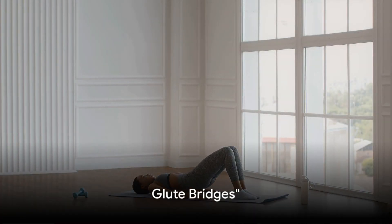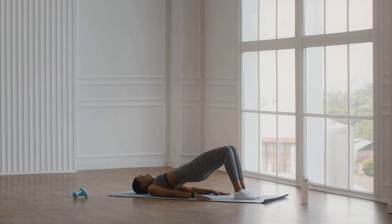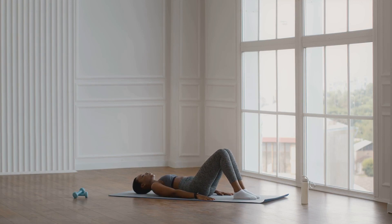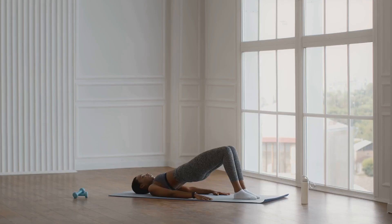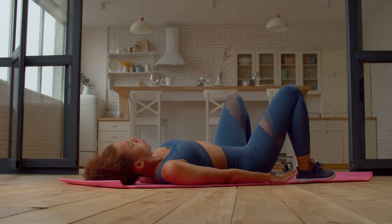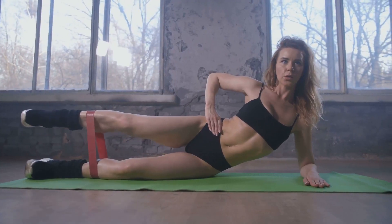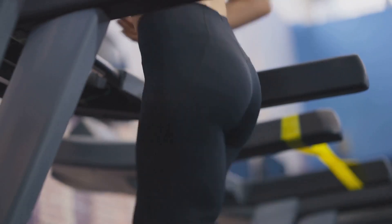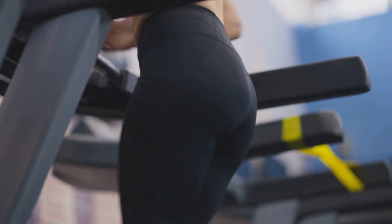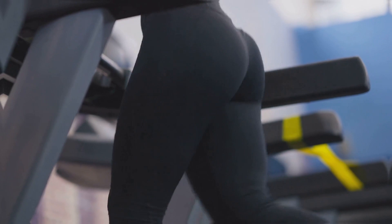Last but certainly not least, glute bridges. This exercise truly targets your glutes and helps them become firmer. To perform a glute bridge, lie on your back with your knees bent and feet flat on the floor. Lift your hips off the floor by squeezing your glutes. Hold for a few seconds, then lower back down. Repeat this for a set of 10 to 15 reps.